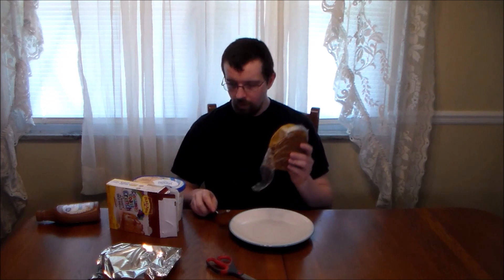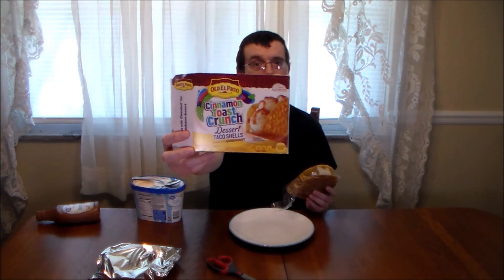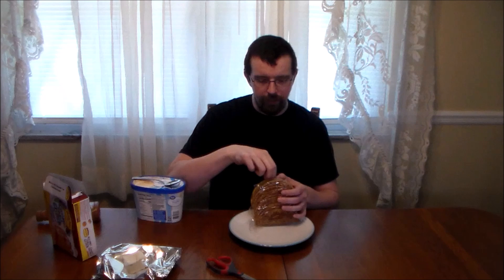It displays on the side of the box that apparently you're supposed to eat this with ice cream. So for the first of the three, we get rid of the little wax paper or plastic thingy, and I'm going to have it straight out of the packaging with a scoop or two of ice cream. We got ourselves some home-style vanilla — sorry, vanilla-flavored ice cream. And also, the visuals on the box suggest that you put caramel drizzle on top, so that is exactly what we're going to do.